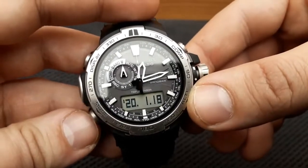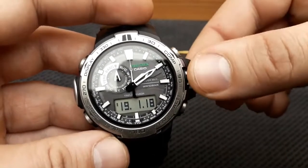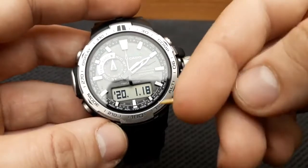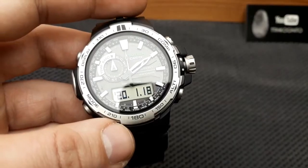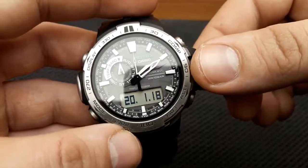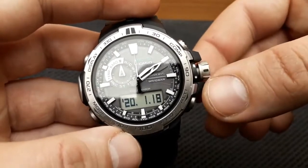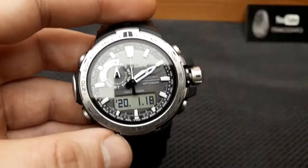Each press of the mode button shuffles to the next setting. Pressing it again shifts us to the year setting, which is also adjusted by rotating the crown. The next press gets us to the rotation of the month and day. You can enter high speed and two increments of speed when rotating these hands, which applies to the first adjustment of the hands for settings of the time, date, year, hour, and minute.